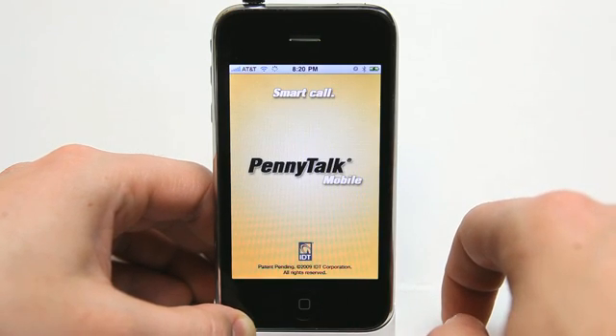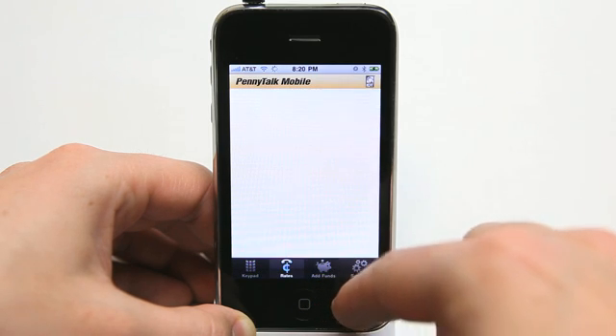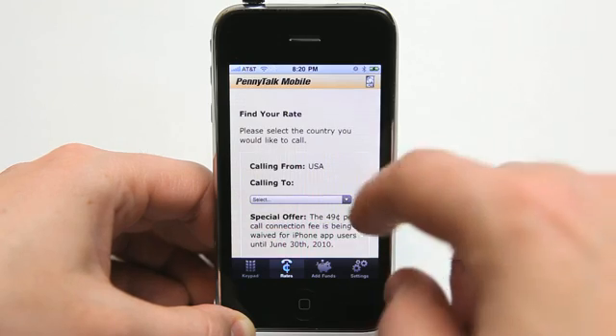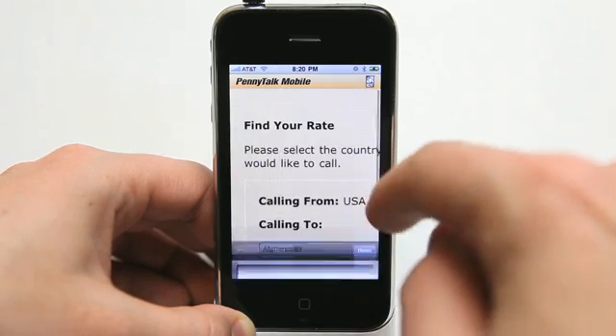So obviously this works best making international calls. You can see any rates live right from within the application. These are updated rates, so of course it does require some sort of an internet connection. Let's take a look at Afghanistan.